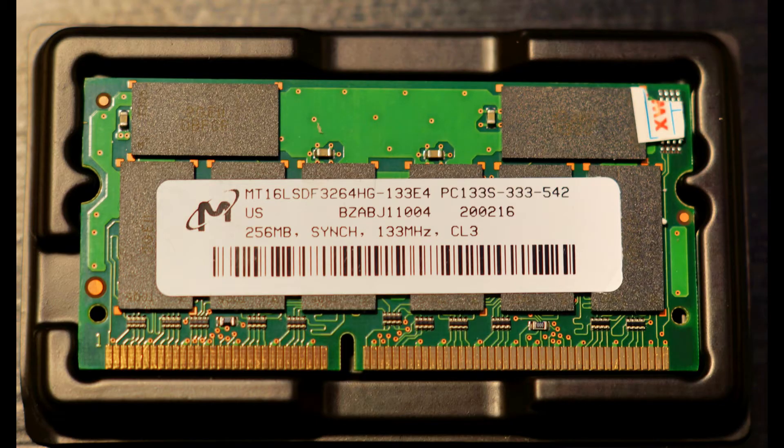The memory used in this upgrade is just standard SD RAM, 133 megahertz and CL3. I got 256 megabytes of it because after checking eBay, most of the guaranteed-to-work Cisco-certified memory was exactly the same spec, and for about two dollars I was able to get a stick of used memory which seems to work perfectly.